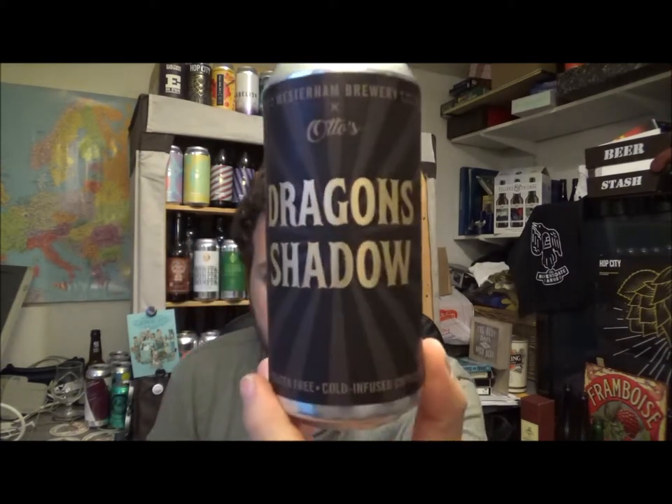Let's go over to Untappd and see what everyone else thinks about this. It's only had a total of 40 actual check-ins and only 33 in the last 30 days — I think this is almost certainly a new seasonal release. There's no date when this was added to Untappd either. So it's had 32 actual ratings, coming in at 3.77 — that's about right for me. 4.5%, 30 IBU coffee stout, very nice indeed. And Otto's are a coffee shop out of Sevenoaks in West Kent.